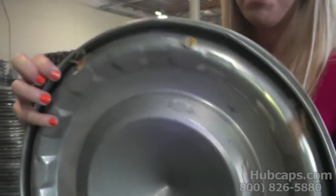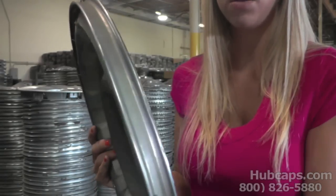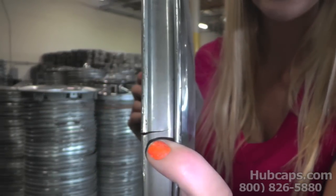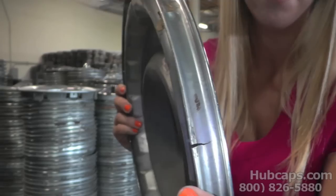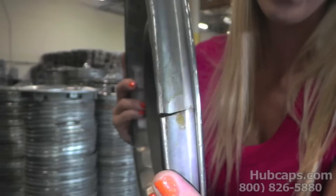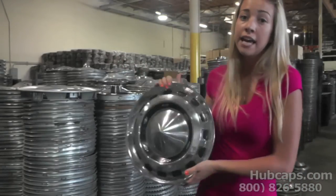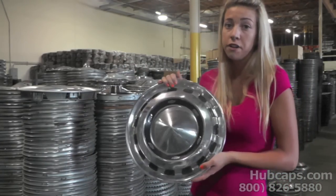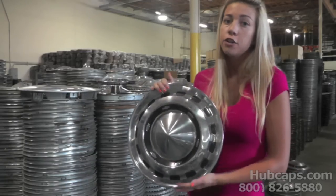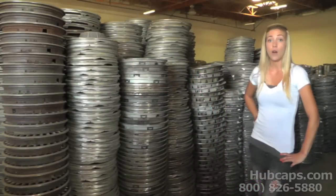If your hubcap doesn't look like this and you have something more like this one, it has a lip that holds onto the rim. If you take a look, you can see it has a split or a crack in it. Not only can this cause it to squeak or rattle, but you may lose this hubcap down the road, so it's very important to figure out what's causing those hubcaps to squeak.